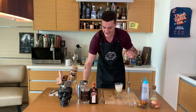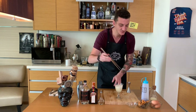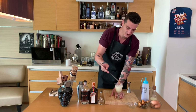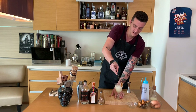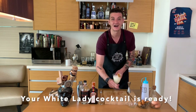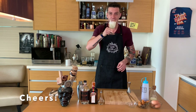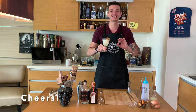It's almost done — we add one more dash of orange bitters and garnish with a nice dry wheel of orange. Our White Lady is ready. Thank you very much guys, stay safe. Cheers!